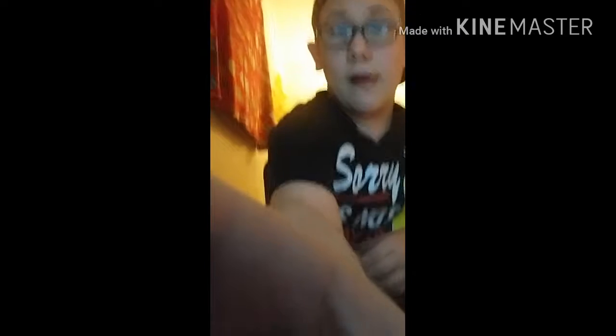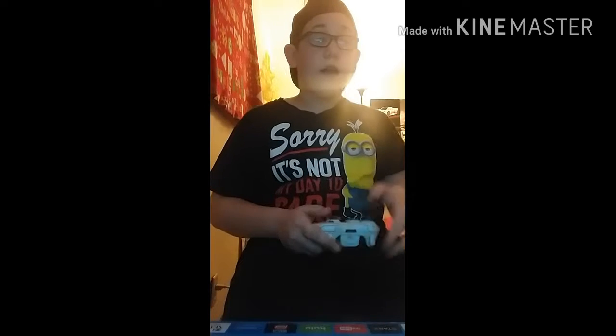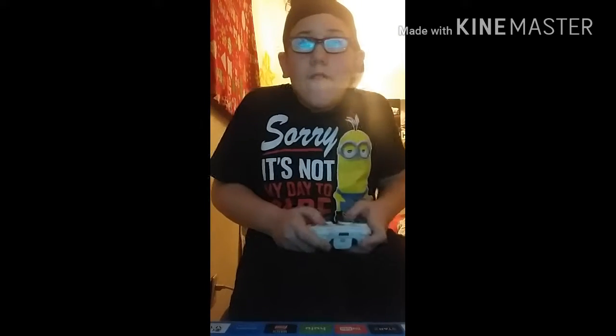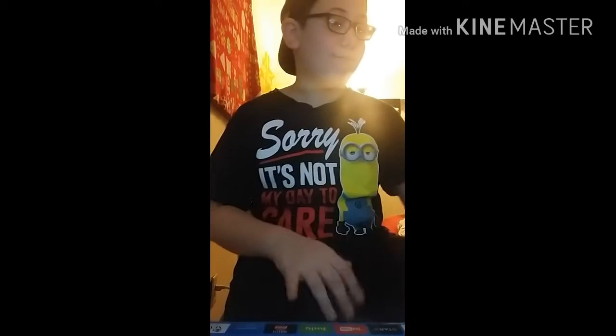I start up a video and I prop one of my phones up on here and record the screen. Then as you can see there's my Xbox 360 — you can see the little thing — and then the Xbox 360 stuff. And then I got this PS2 right here.